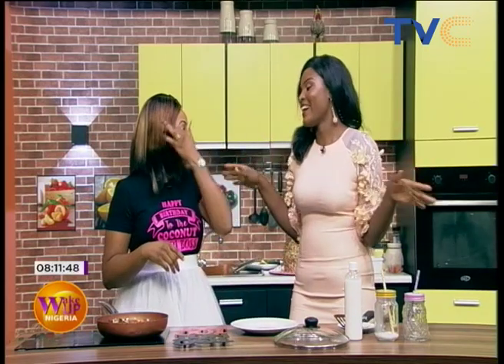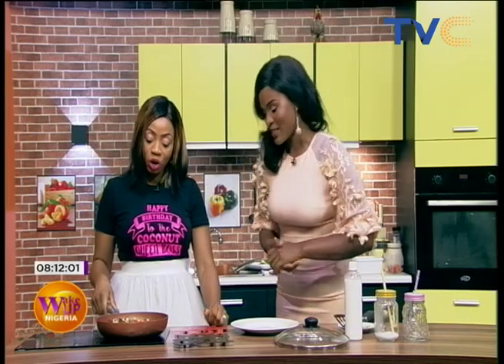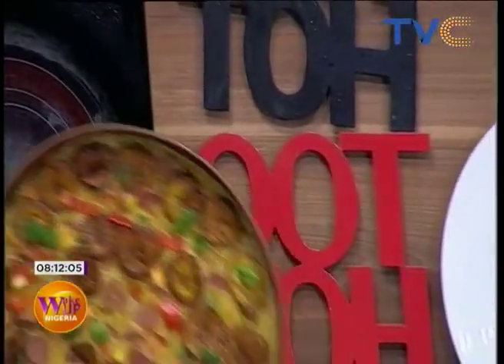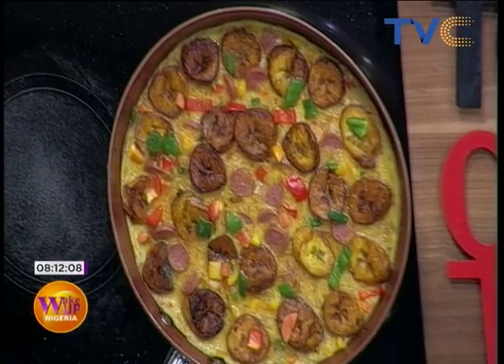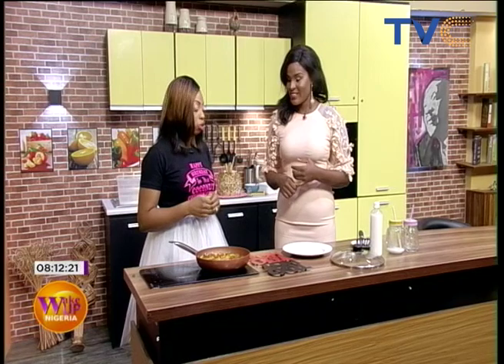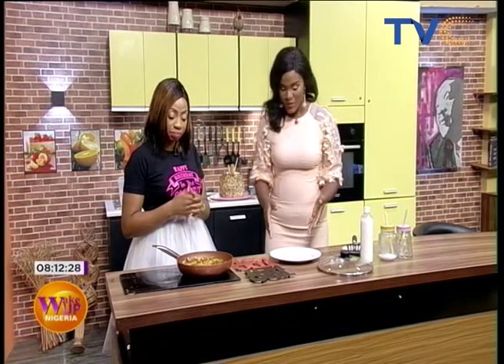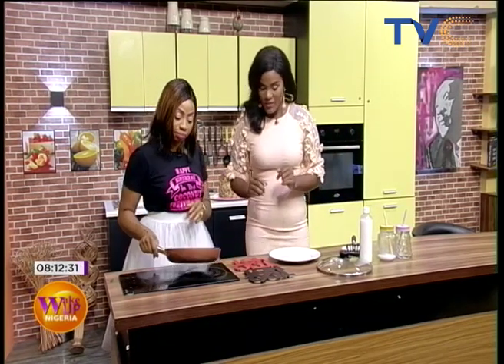We're back! It's our birthday chef — today is Nina's birthday and she's been on a high, just boiling with excitement! All right, Chef Nina, what did you make for us today? A birthday special! This is a beautiful, delicious breakfast — egg and plantain frittata, especially made. You need eggs, plantain, tomato, seasoning cubes, curry, thyme, bell peppers, and pepper.